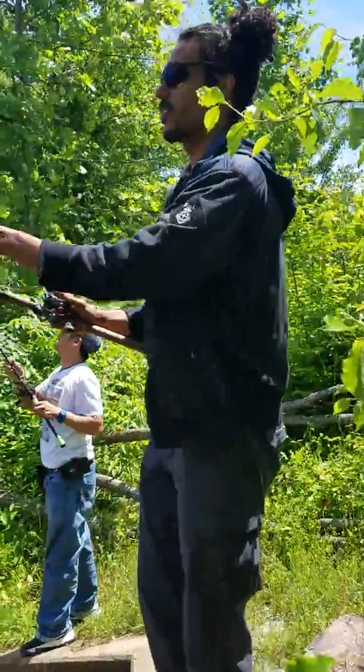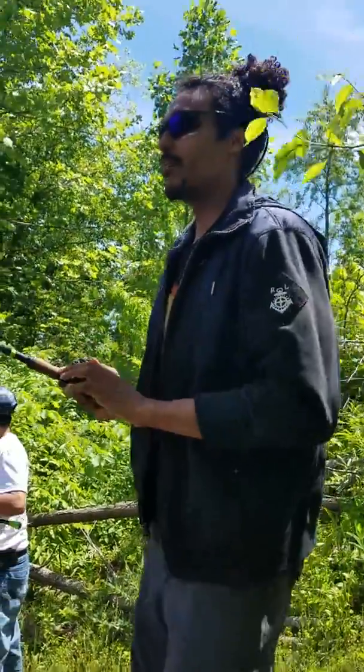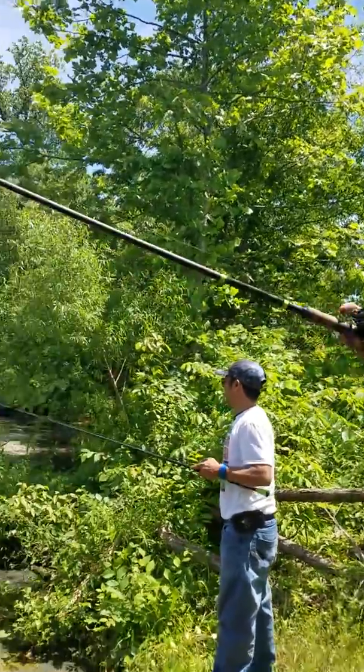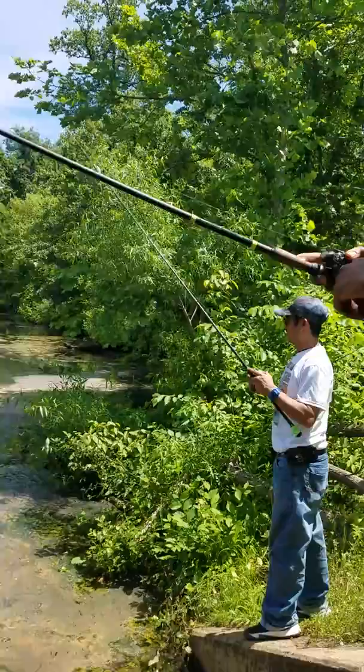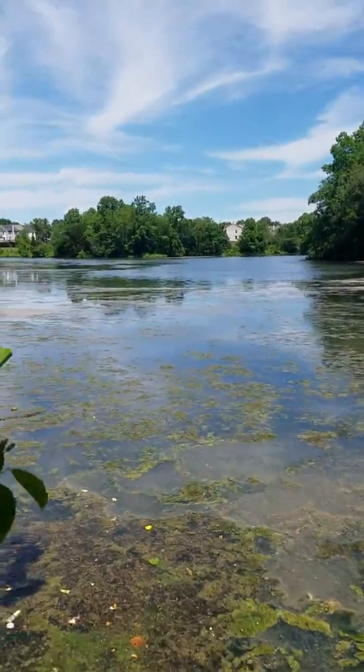So tell us a little bit about what you're throwing there, Mr. Tyler. You're on a frog setup. He's throwing a white frog on 35 pound braid with a heavy action rod.